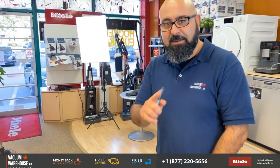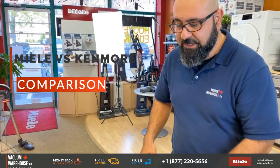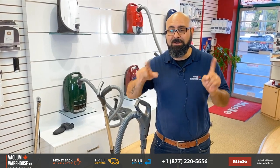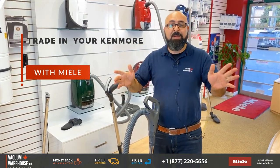Let me do a quick Mila-Kenmore comparison because we get a lot of customers who are ex-Kenmore owners looking at Milas. My name is Rod, this is the Vacuum Warehouse. Make sure you call us and ask us about the trade-in program we have for your old Kenmore vacuum cleaner, because that's exactly what we're going to be talking about today.